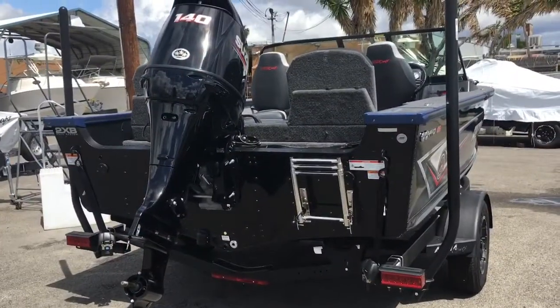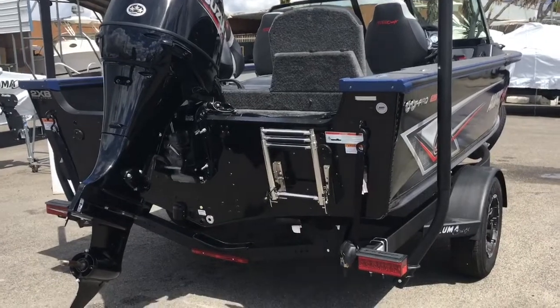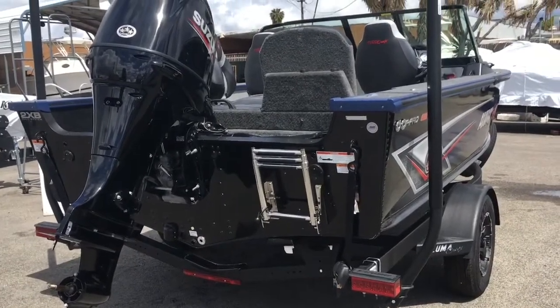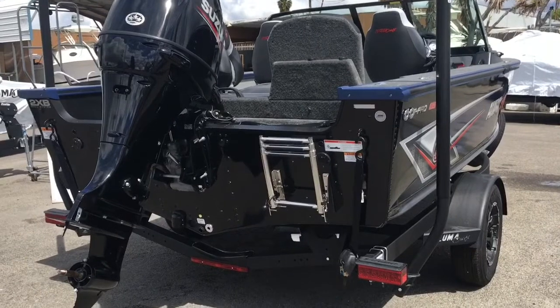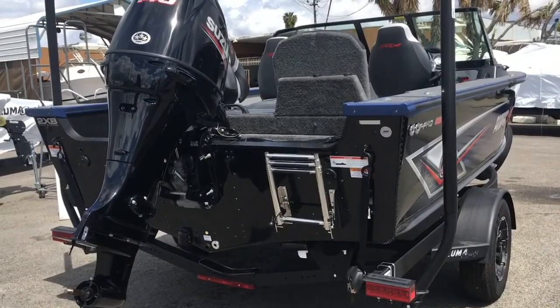This boat is rigged with a 140 horsepower Suzuki — electronic fuel injection, 4-stroke. Incredible power. It allows for water skiing and most other tow sports, and delivers excellent speed.